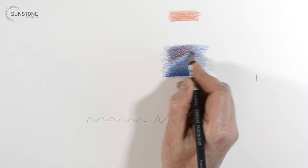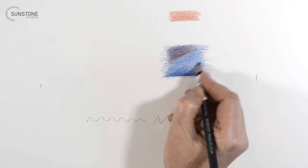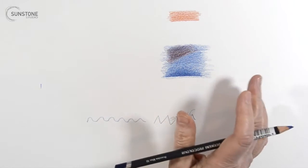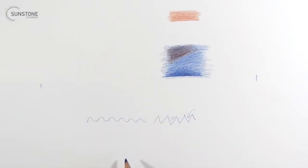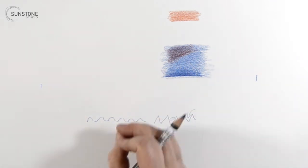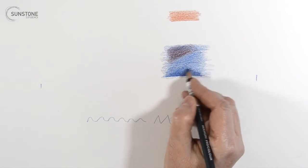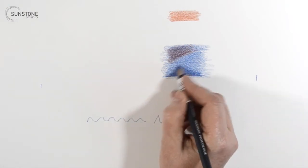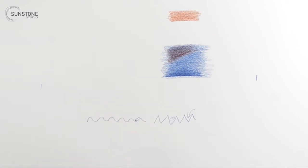Lightfastness works on exposure to sunlight and household light — it could even be a gallery or something. Hopefully you don't have a piece sitting in a gallery for 5 or 10 years, unless it's a museum and you create something monumental. So you want your colors to be fade resistant. This is a problem for all artists working with all sorts of different kinds of materials and media.